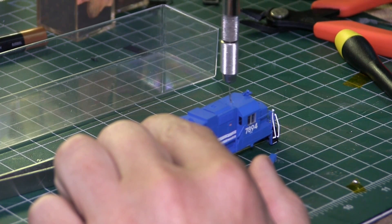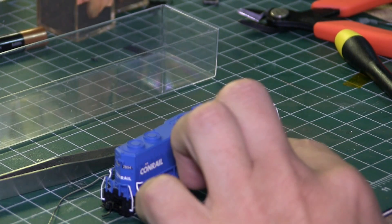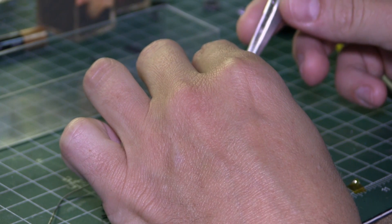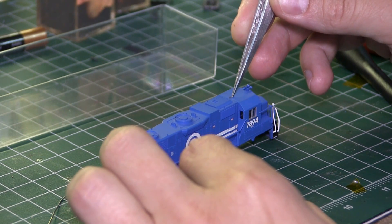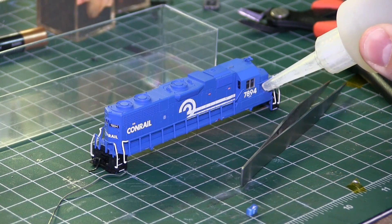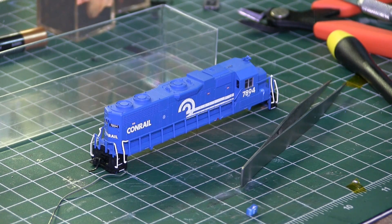Now I'm going to add my standard details — a Sinclair antenna and a cab signal box. Once I install the antenna I flip the shell over and glue it in from the inside. Here's the cab signal box; I'm getting these off of Shapeways. Go over there and check them out — I can't find any other manufacturers that are making them right now.